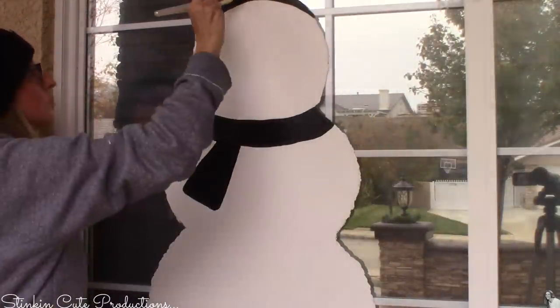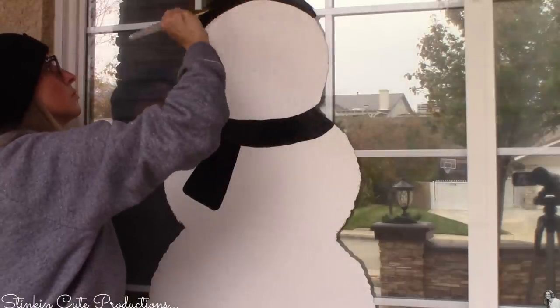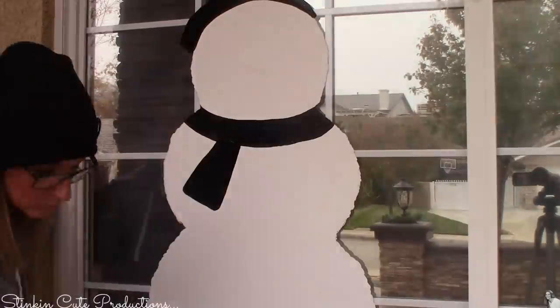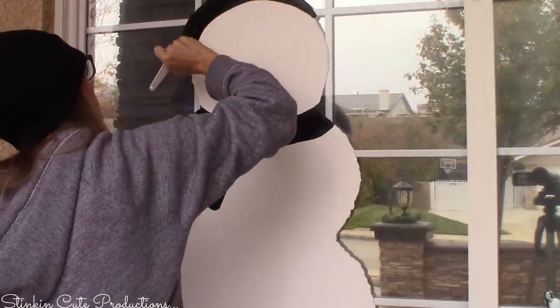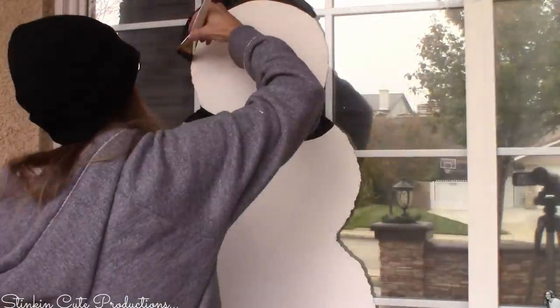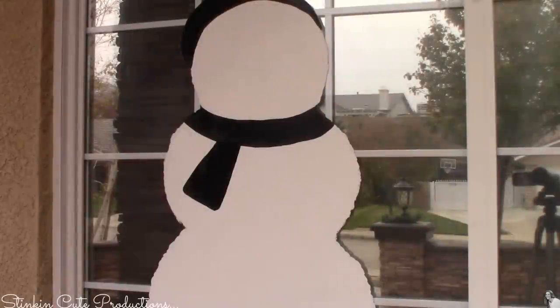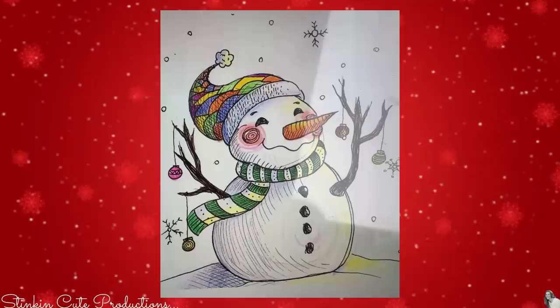Using the Dollar Tree plaque for guidance, for his hat I'm going with a beanie style rather than a top hat — staying with whites, blacks, and grays for the traditional snowman look. I used the line I already drew from his head to shape the hat brim, going from narrow to thicker with the one-inch brush. I can say not too bad — I think we're in pretty good shape.